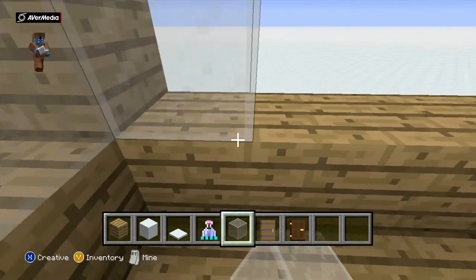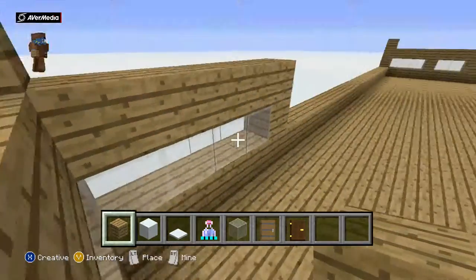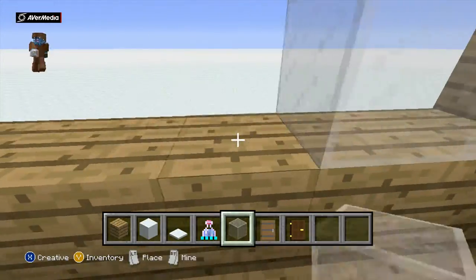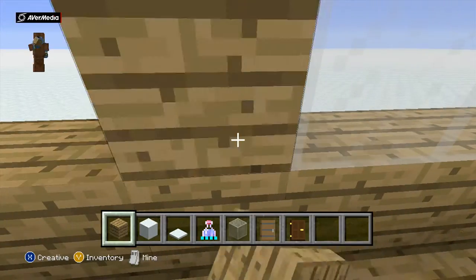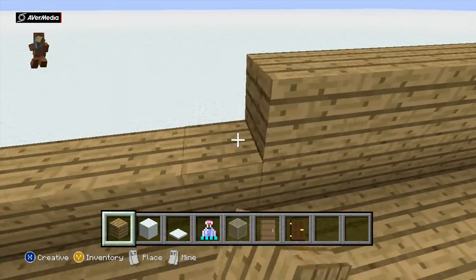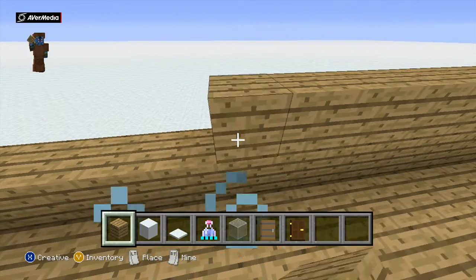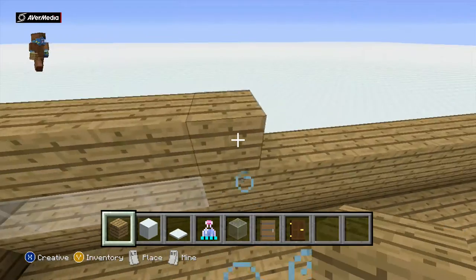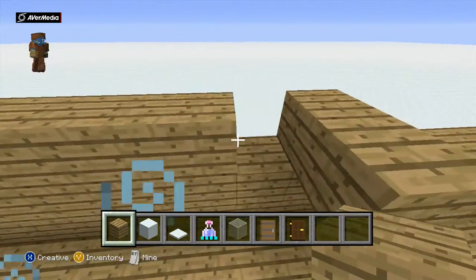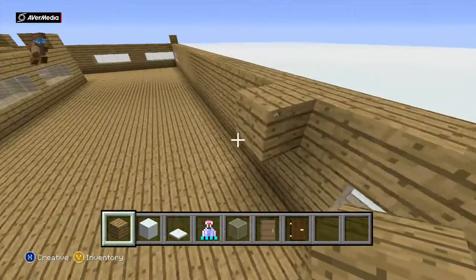Then we have one last wall where we'll place one-two-three-four windows, and then another four on the other side — that's it for the windows. All we need to do then is fill this in. You'll need to use a lot of swiftness potions if you want to do this quickly. Swiftness can be annoying, but that's all your walls done.